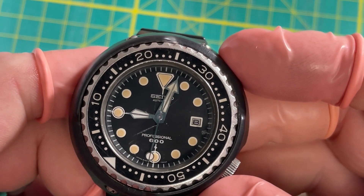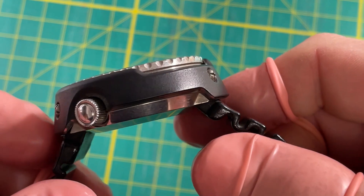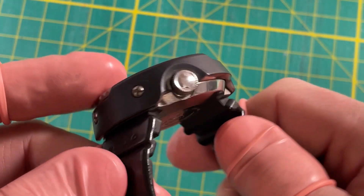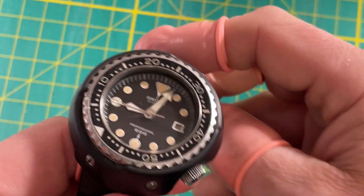Hey look — she's a runner! It looks a lot better than the photographs. It looked pretty rough in the photographs. There you go people — Grandfather Tuna 6159.